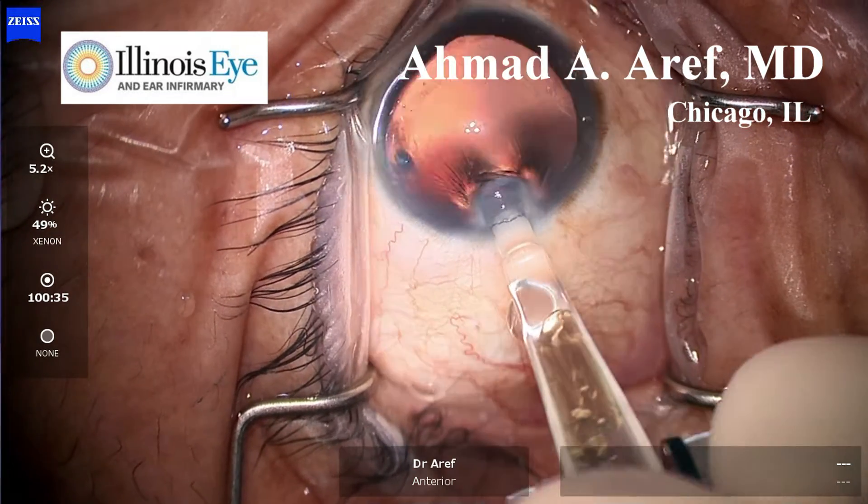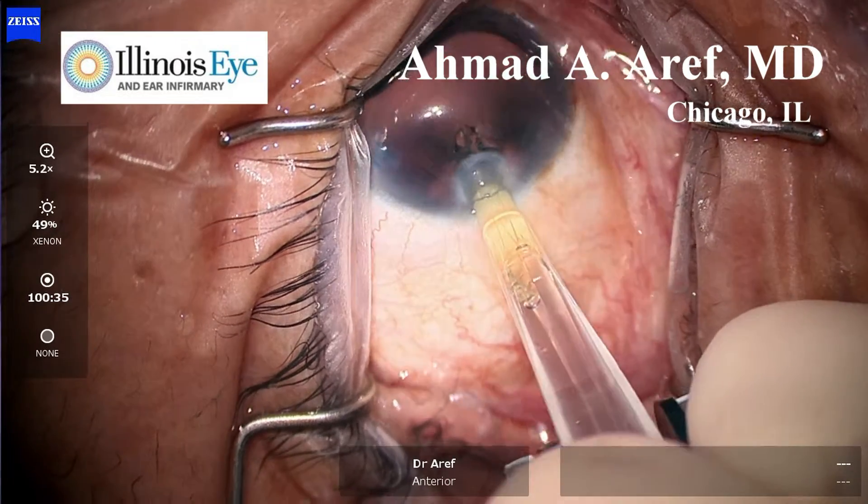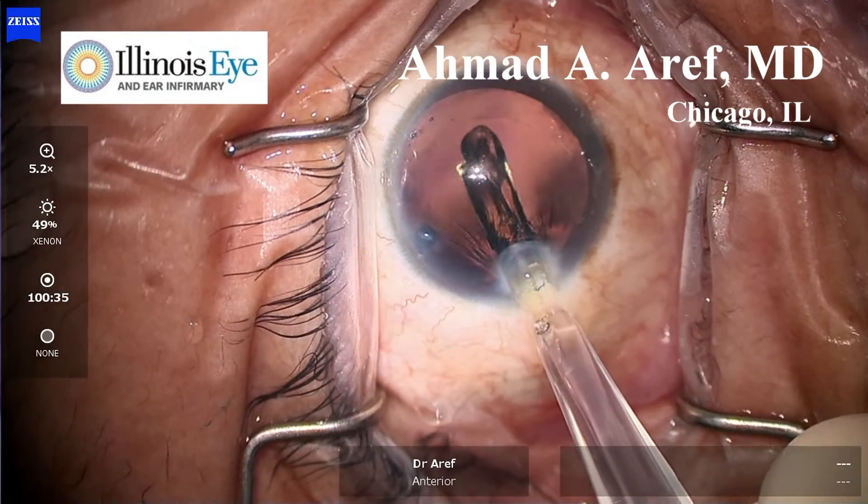After filling with balanced salt solution, one should leave the intraocular lens for about 3 minutes before implanting in standard fashion.